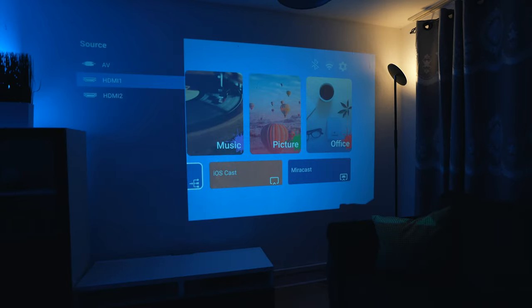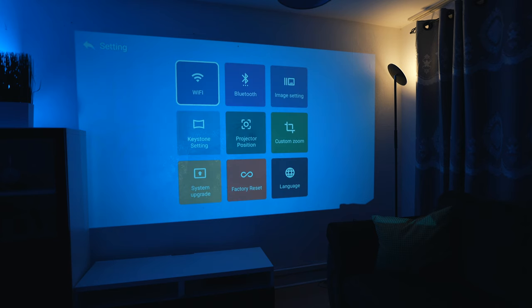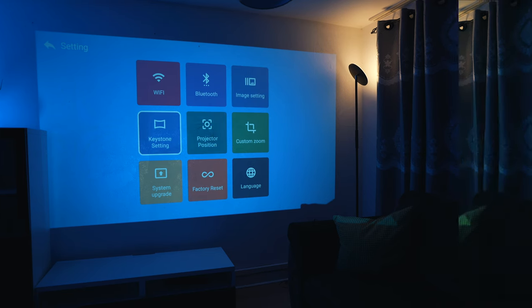We're going to start with the source input. It has AV input, HDMI 1, and HDMI 2. Then we're going to go to the gear/settings menu, where you can do a lot of things in terms of connectivity, Wi-Fi, Bluetooth, image settings, keystone settings, and projector position.